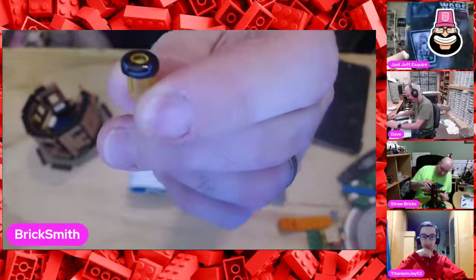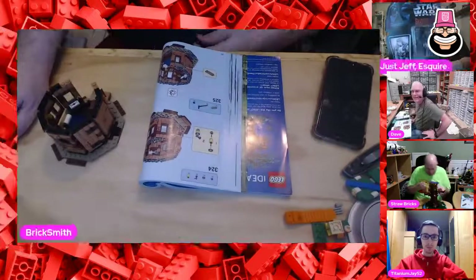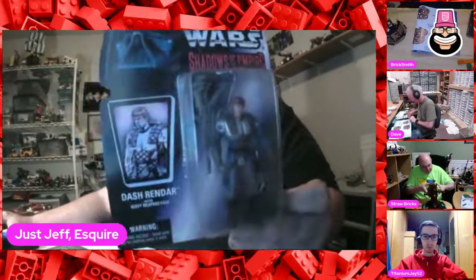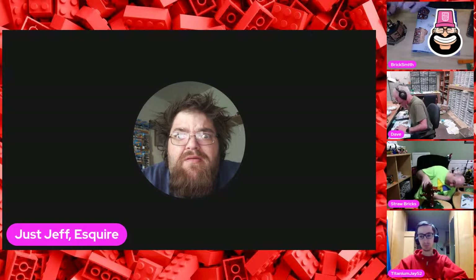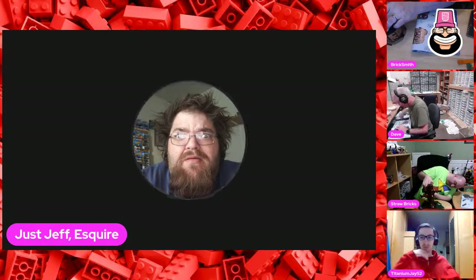Here is Dash Rendar in action figure form - pretty cool character. Keith, what step are you on? 336. These look like real benches or railings - this is cool. You can't go wrong with Darth Maul or Boba Fett, that's for sure.